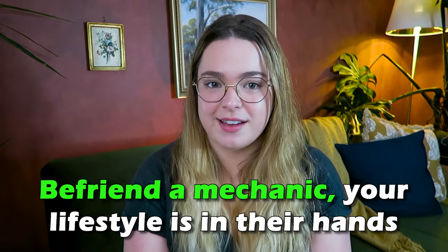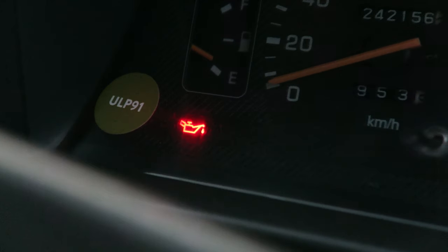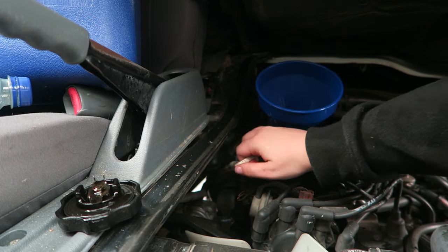Step number five is go to the mechanic. You need to know what's wrong with your vehicle, keep an eye on certain things, and get things fixed up before you leave. The worst thing possible is your van breaks down in the middle of nowhere with no service and you're stuck. So we want to minimize the possibility of that. Even just knowing the quirks of your vehicle is helpful — if they say your van makes a weird noise but can't figure out where it's from and it seems fine, at least when you're hearing it you know the mechanic said it was all good.